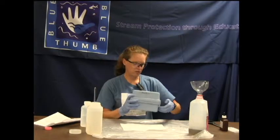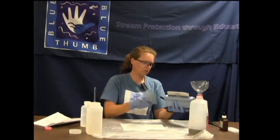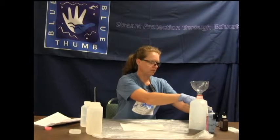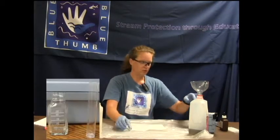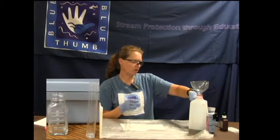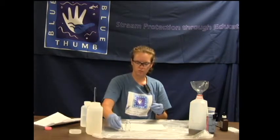The chloride test kit is going to include a square mixing bottle with markings on it, and for the high range test there will be a plastic measuring tube.